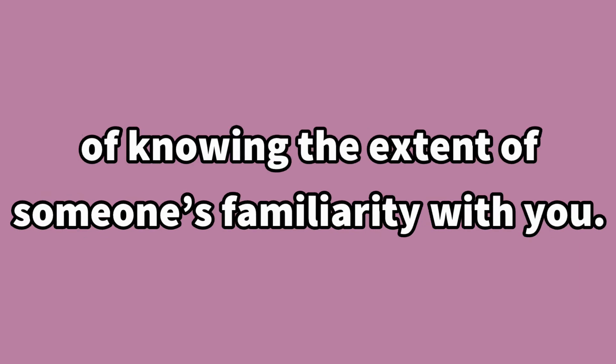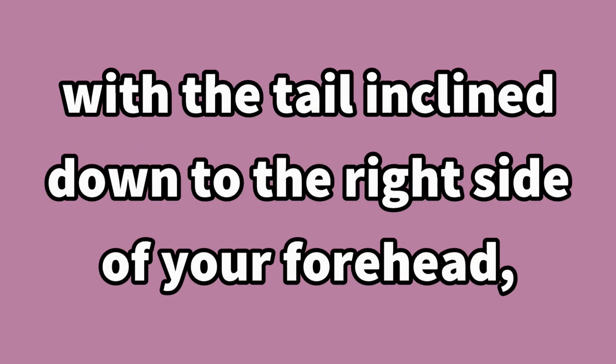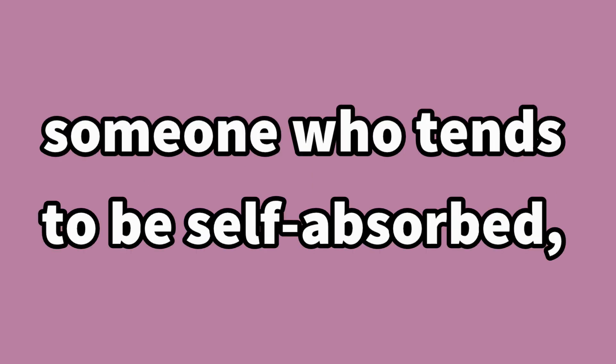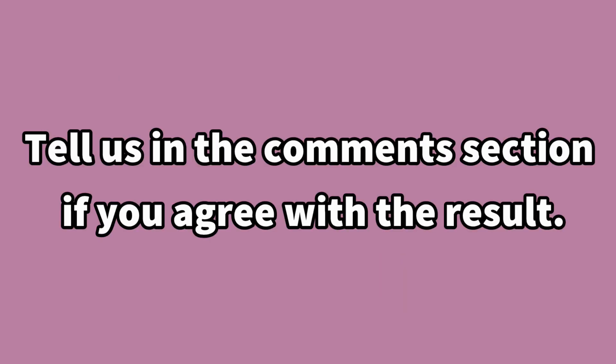If you drew the Q in a way that would look correct from your own perspective — with the tail inclined down to the right side of your forehead — then you are a bad liar. You are an introvert, someone who tends to be self-absorbed, which makes you unaware of how people see you. Tell us in the comments section if you agree with the result.